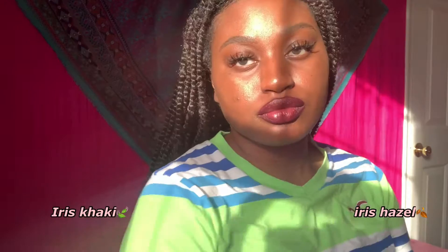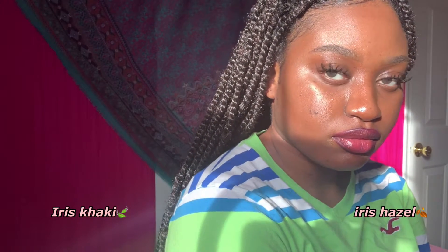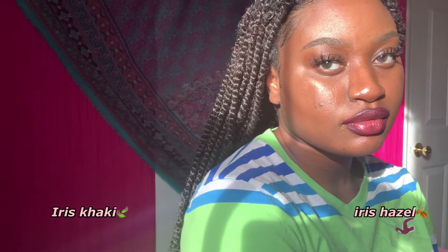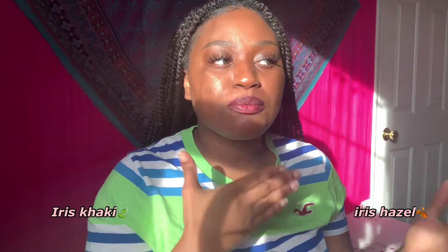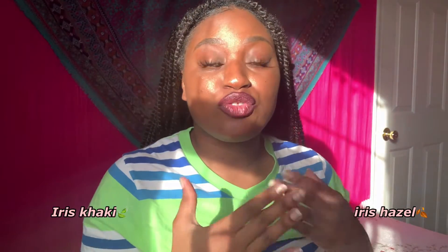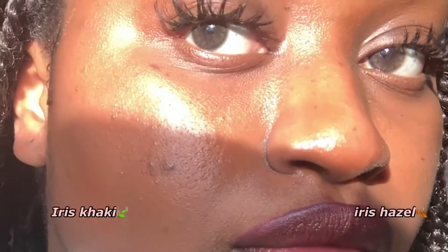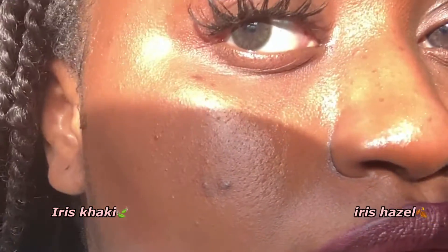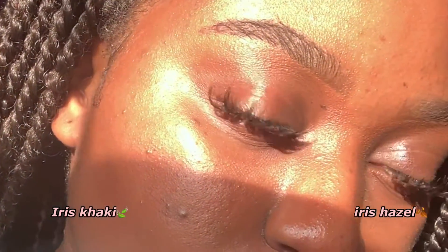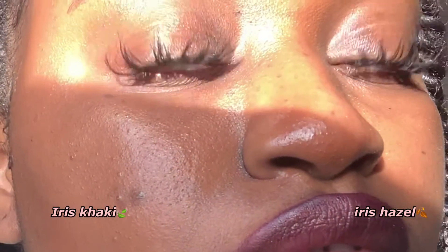If you are looking for a contact that has more color to mimic your natural brown eye, I say go with iris hazel. If you're looking for a warmer brown tone — and honestly I'm not a big fan of warmer colors on me — I'm very much a fan of the way iris hazel looks on my eye. I can see more of the iris hazel going on; my eyes actually look naturally hazel.